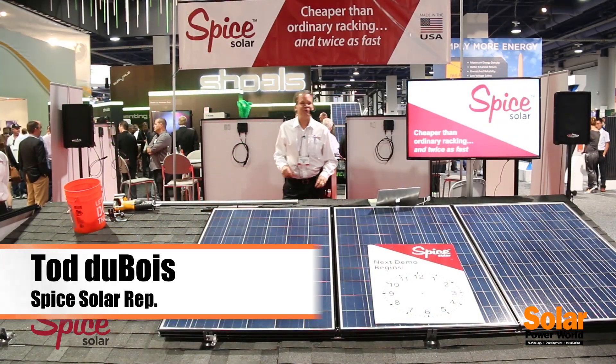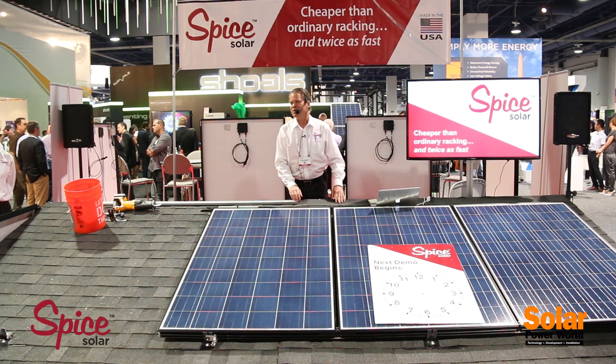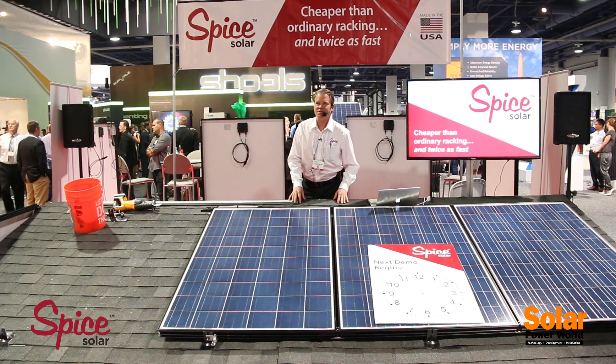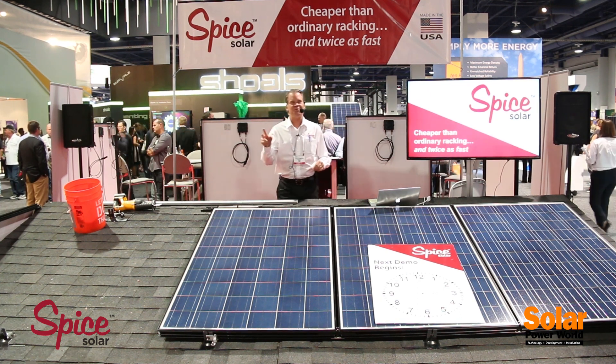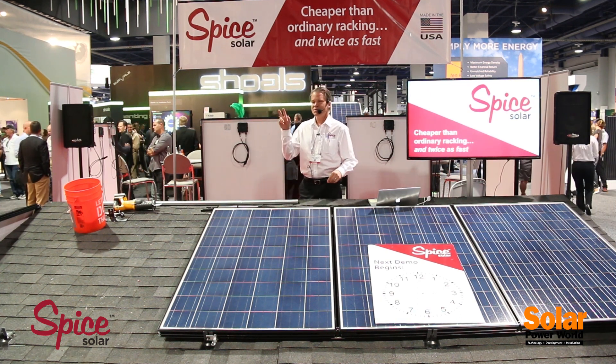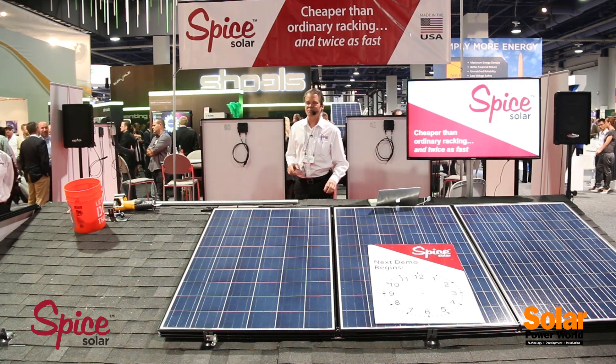Welcome to SolarWorld 2014 and the SPICE Solar built-in racking system demonstration. My name is Todd Dubois and we're going to show you the fastest and cheapest rooftop solar installation for residential applications available on the market today.